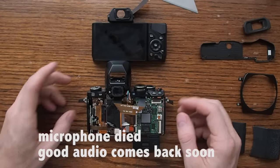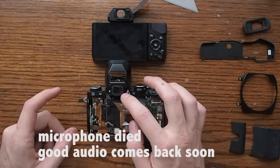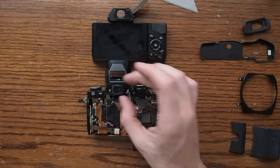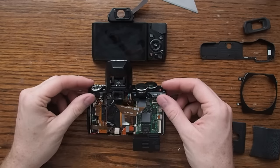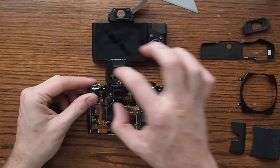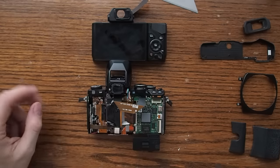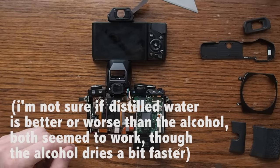On my other EM10, I had a similar problem, but the electronic viewfinder shorted out, and so it was only showing white when you looked through it. To fix that, I did basically the same thing — I pulled it apart as much as I could and only drenched the top half of it. I just used distilled water, washed it all out really well, and let it dry for a couple of days. When I got it back together, it was working well again.